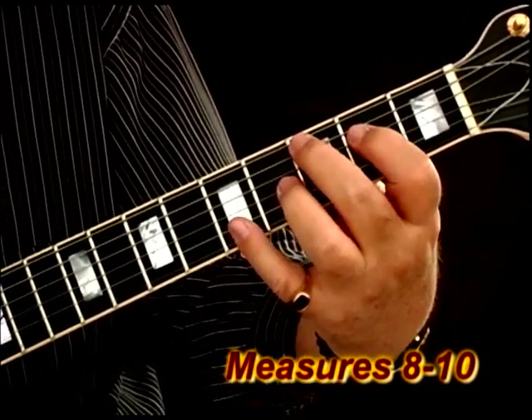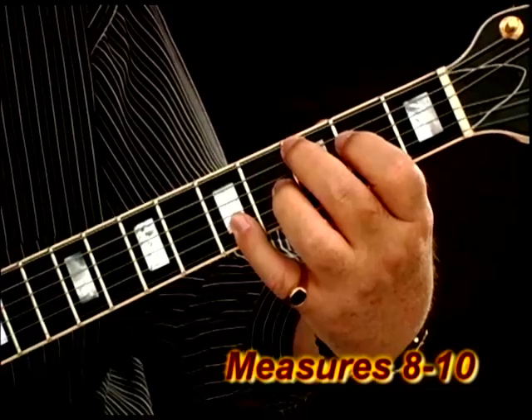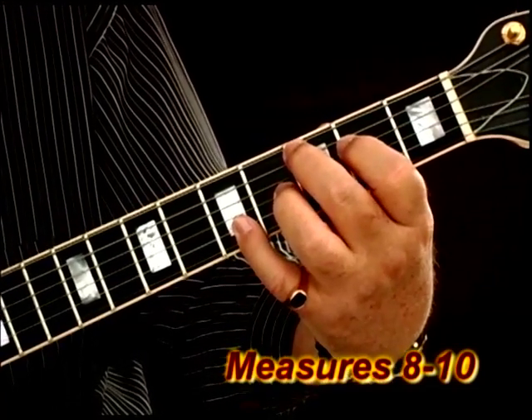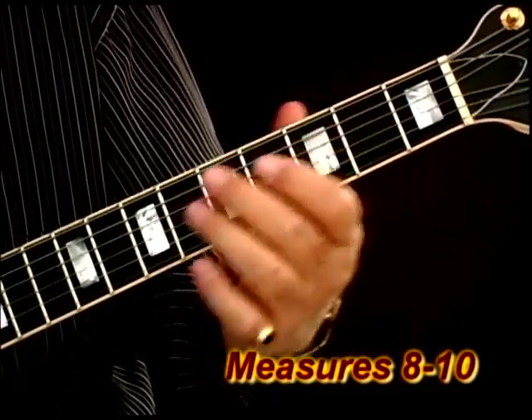But if you can get both of them, in some cases where I put that slash G, it's a very rich sounding chord. So let me play from the beginning of the line.